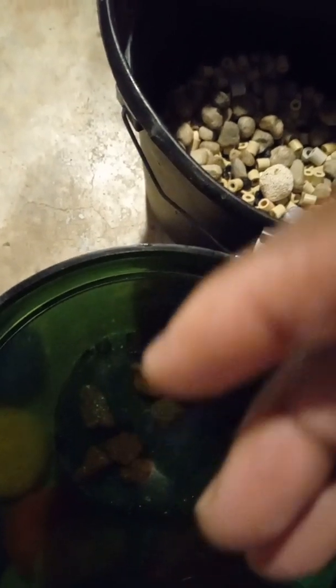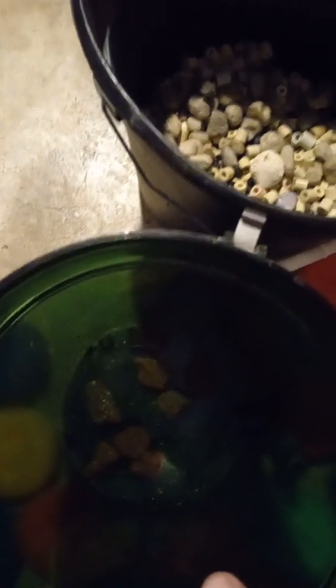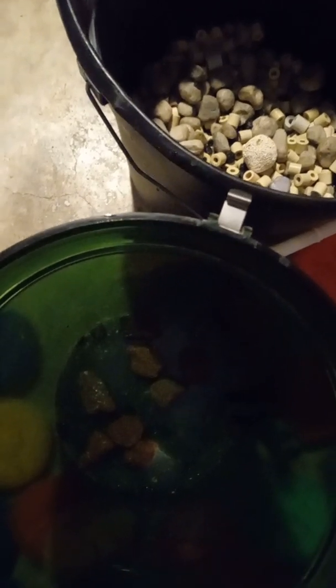This is an Eheim 2217, and you can apply this for different kinds of Ehems — the 2215, 2213, 2211, or the big monster the 2260. To me this is the cheapest and most effective way to set up your canister filter, whether it's an Eheim, Fluval, Marineland, or whatever. You just have to kind of work it out to your own style.